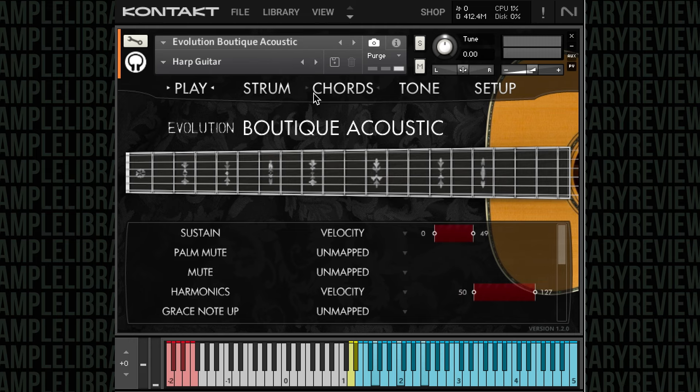Thanks to the effects rack, specifically designed for guitars, this library can allow for a diverse range of playback.